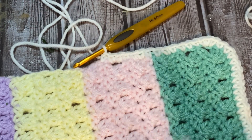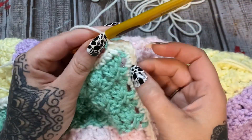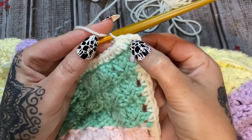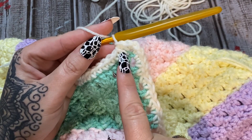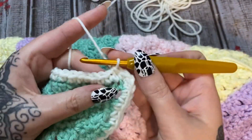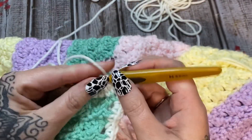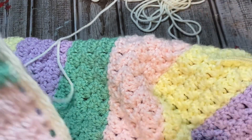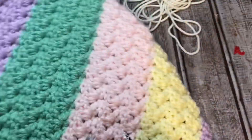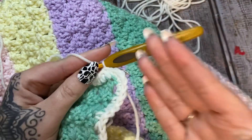I have worked my way all the way around. I put two single crochets into this last little space and then right before we get back to our first single crochet I put three right there in that corner. I joined with a slip stitch to that first single crochet. Now let's put on a bit of a shell border - this type of border will work pretty much with any size blanket.